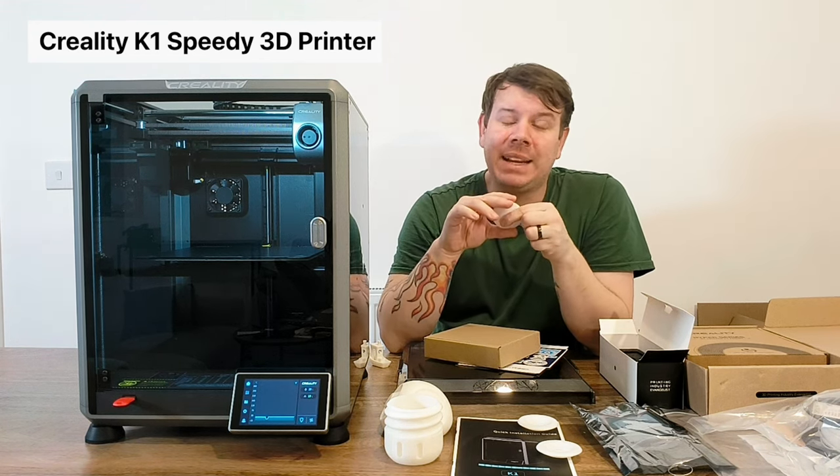Just a couple more things before we go - this is the USB stick, which is where you install all your prints. You can also do it via the cloud because this is connected to WiFi as well, which is actually pretty decent. As you can see on the screen it says network - it's all connected up and it is very very smart.